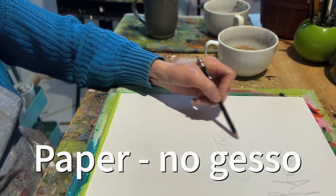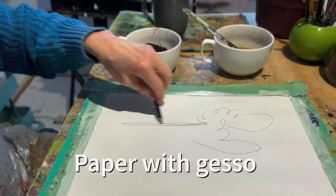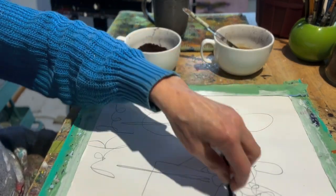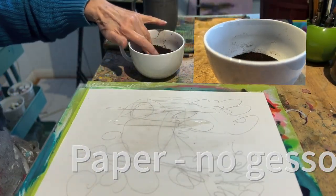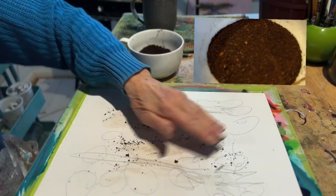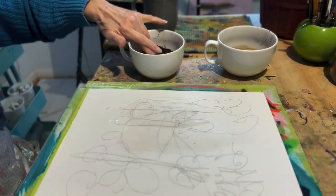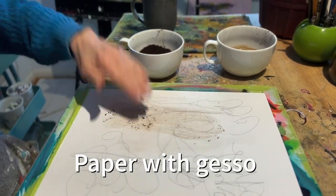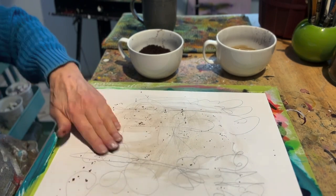I chose to experiment first on two papers, 11 by 14 inch. I like to do a lot of mark making as my first layer. One paper has no gesso and the other does have gesso. The idea was just to try and understand how the coffee would apply to each and how the color of the coffee would look on a non-gessoed and gessoed surface. You can see me here rubbing in dry coffee on the paper without gesso and the paper with gesso. As expected, the coffee went on very differently on the paper with gesso.